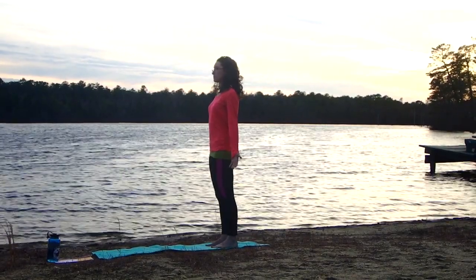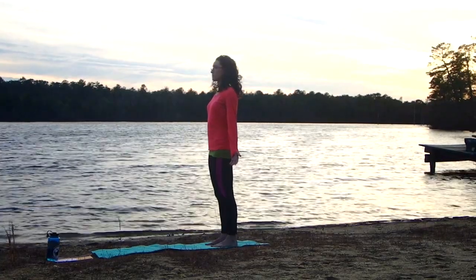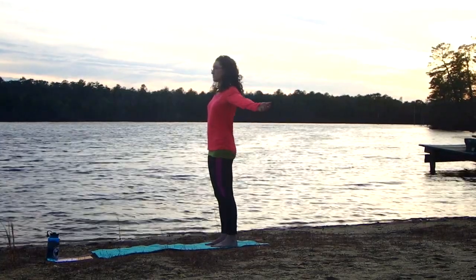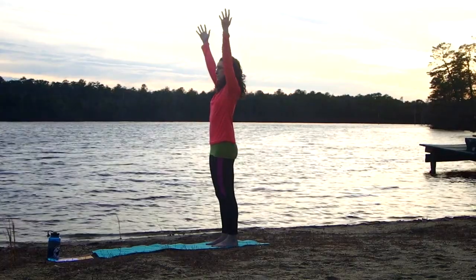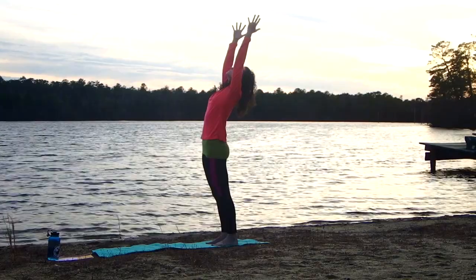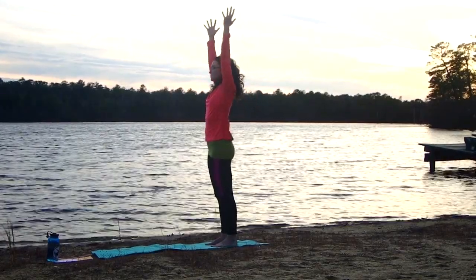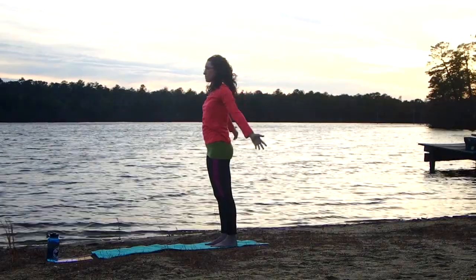We start by standing in mountain pose, coming into stillness with the body. Then using the inhale to draw the arms up into a slight back bend. Exhale, release the arms down.